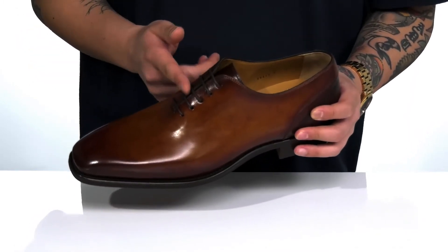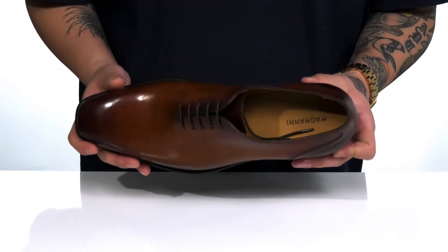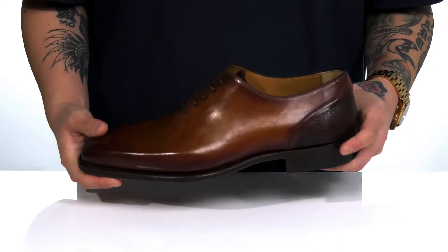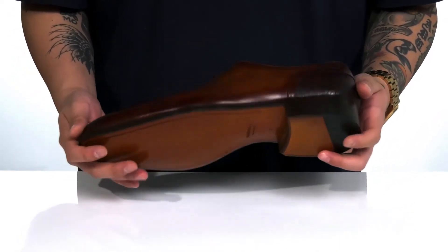You've also got a traditional lace-up design that provides a secure fit, a soft leather lining, and a leather-covered cushioned footbed to keep you comfortable. There's a stacked heel for a bit of height, and the shoe itself has a very sturdy build. It sits on top of a leather outsole with a synthetic insert at the heel for additional stability.